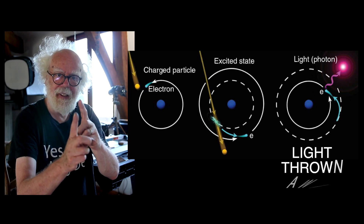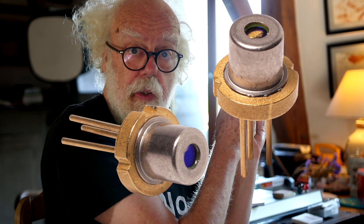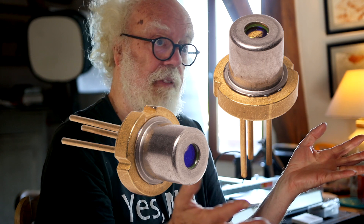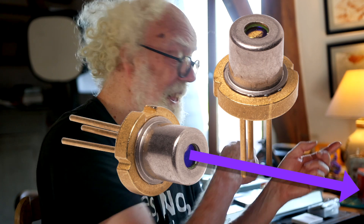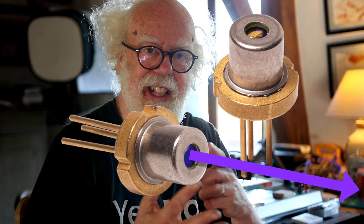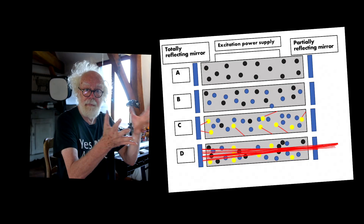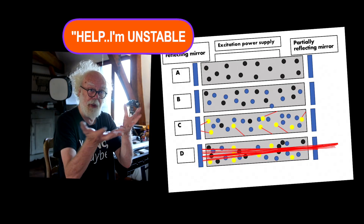And that's how a laser works. Inside the laser head the module is a diode — an LED effectively — that produces in this case ultraviolet photons. Energy, electricity, is put into the diode. The semiconductor becomes unstable with that electricity.